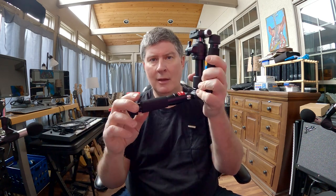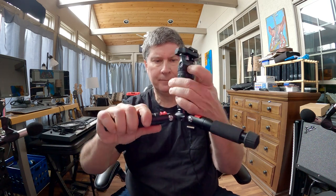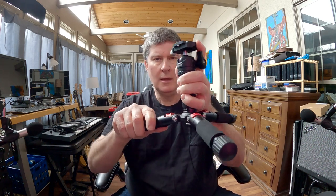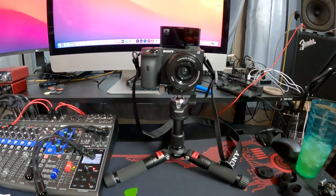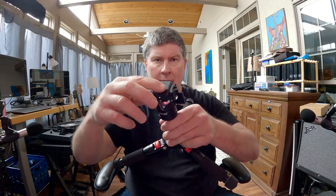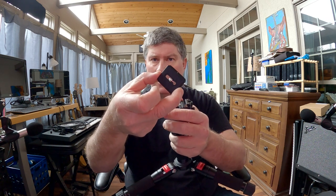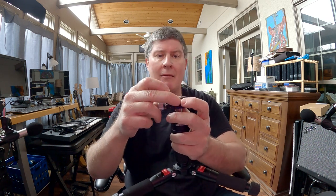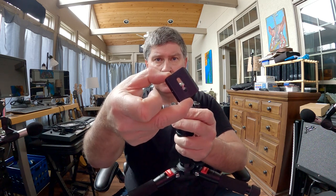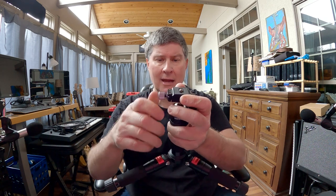You just pull these down — there are these little red things that click into place. So that's the lowest level of what you can do with the legs right here. You can have your camera sitting real low on a table. It does have just a regular mount that you'd put on the bottom of a DSLR — basically anything with that quarter-inch screw, which is pretty much the standard. It screws in real nice and tight.